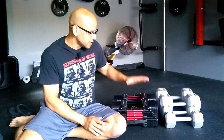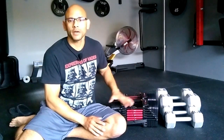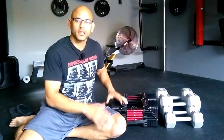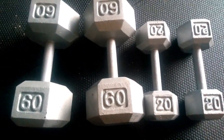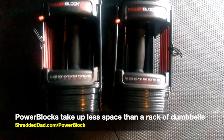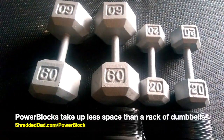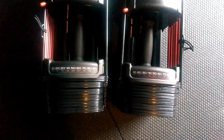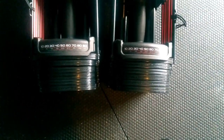Now I'm going to show you these blocks next to two pairs of dumbbells so you can see how little space they take. Here we have a pair of 60s and a pair of 20s — four hex dumbbells total — and right below that a pair of PowerBlock dumbbells. Comparing it to just four dumbbells, look at how much space you save. This PowerBlock is stage 2, going all the way up to 70 pounds. You're going to save a lot of space, a lot of money, and it's very portable.